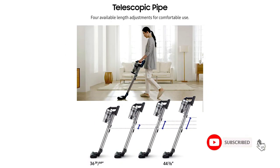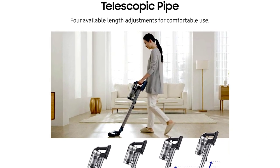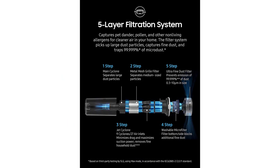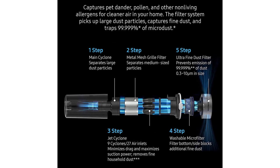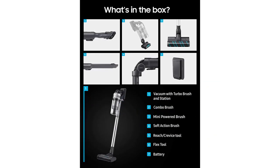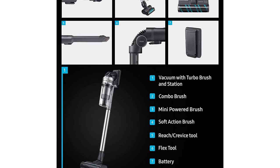Other attachments include a combination tool for dusting and upholstery, a soft brush for hardwood floors, and a mini-motorized tool for furniture and rugs. The lack of LED lights, however, makes it difficult to see in dark areas. The vacuum's battery lasts 60 minutes, and the self-standing dual-charging station can hold and house two batteries at the same time. The 5-layer filtration system includes a washable microfilter, and the dustbin is also washable.